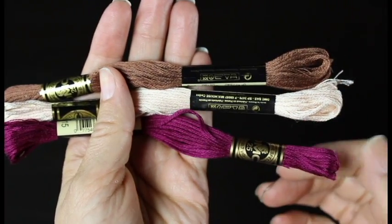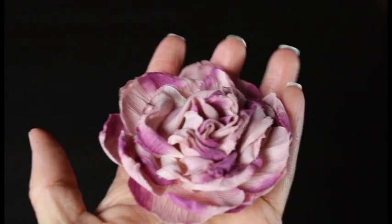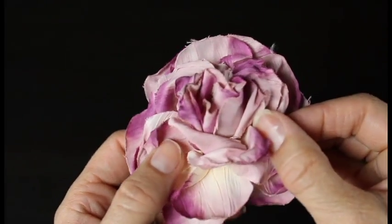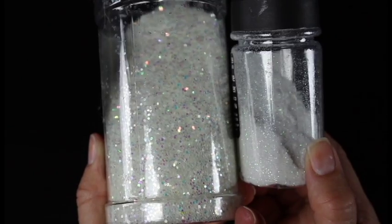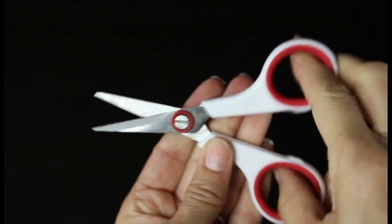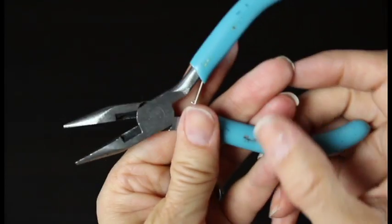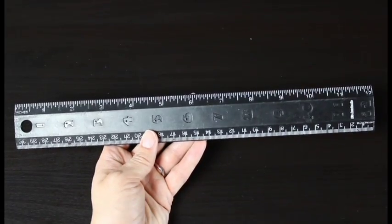We'll be using a silk flower — I got this at the craft store and we'll be using the smaller petals on it. I'm going to decorate my doll with a little bit of glitter. I have some small scissors — the smaller the better for this project — and some flat-nose pliers that also have wire cutters. And a ruler, and of course my glue gun set on low. I like setting it on low because it's easier to work with the glue.